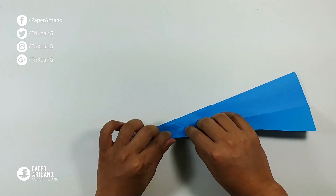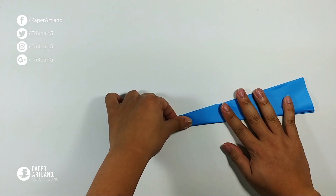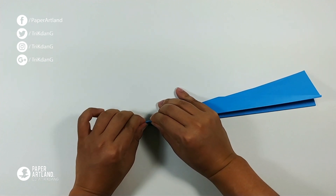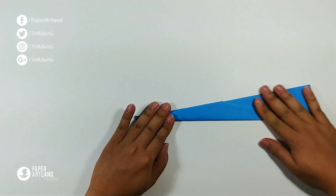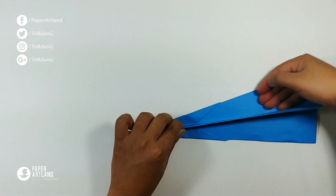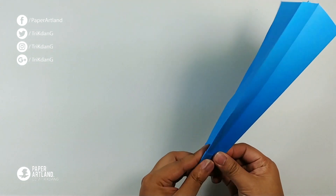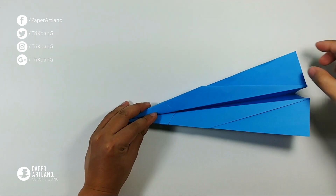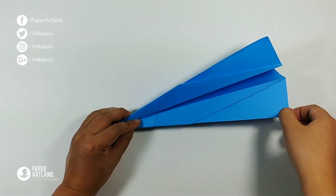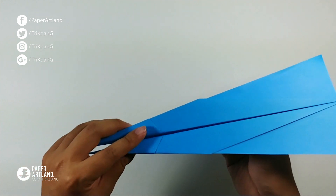Just flip the paper over and curve the paper and repeat the same fold. Now, let me flatten the wings. And open the wings. Make sure that you curve the ends of the wings up just a little bit, like I am doing now. And here you go — this is the new paper airplane.